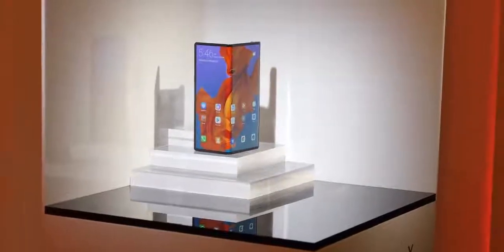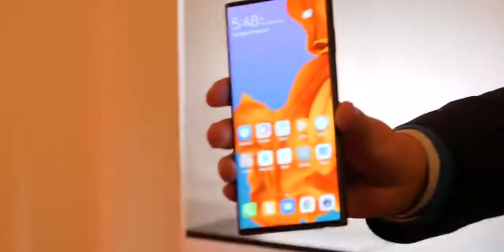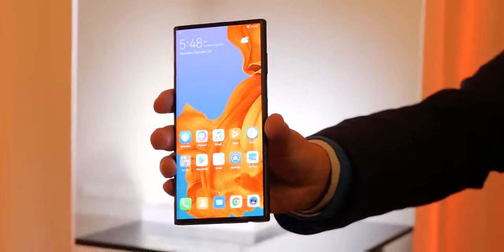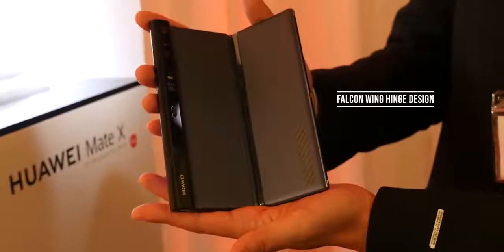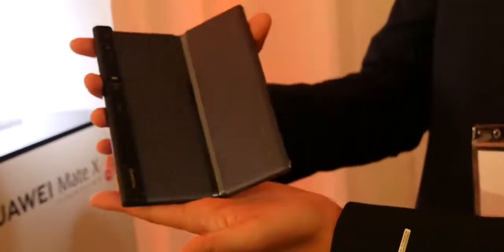Combined, they give you 8 inches in the full view display. When folded, it looks like a smartphone with really thin bezels all around and basically no bezel on one side. When you look at the back of the device, you can see the design — it's all black at the back. The hinge is really neat and almost like a double hinge bolt.